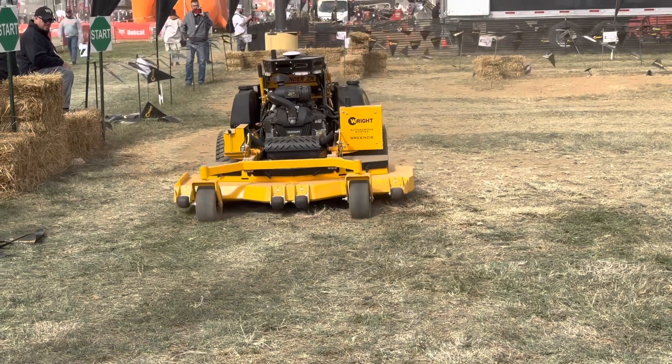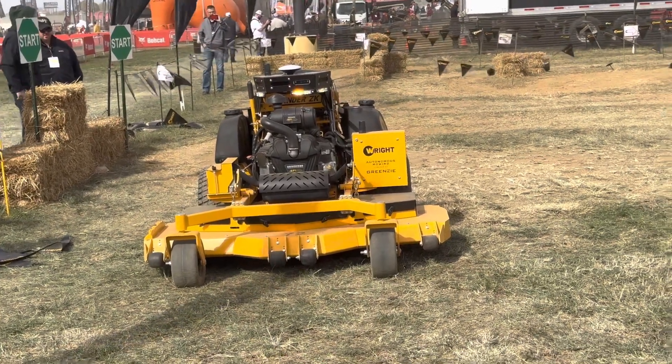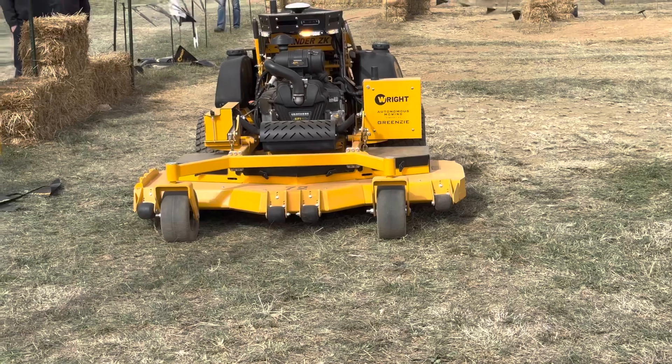It also has a forward camera — that's the AI/ML camera that does people detection and semantic segmentation. We have more about that on our YouTube channel with videos about the detection. The mower is now done — it comes back to the start, idles, and says it's ready for the next job.